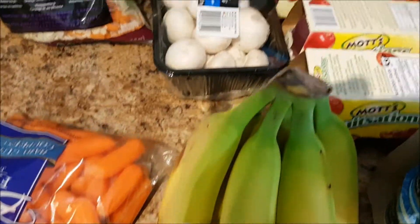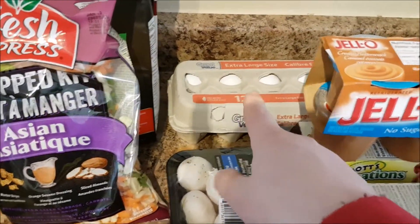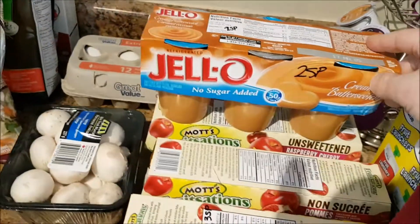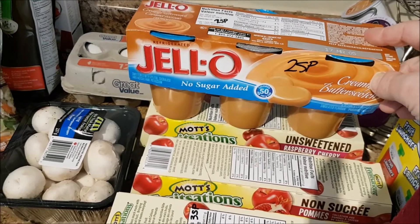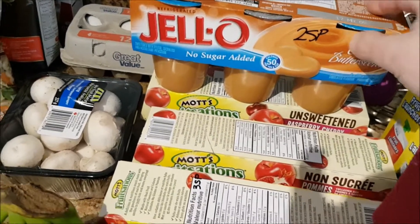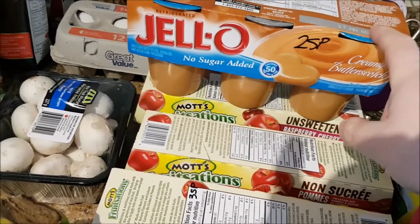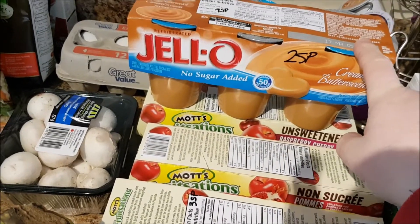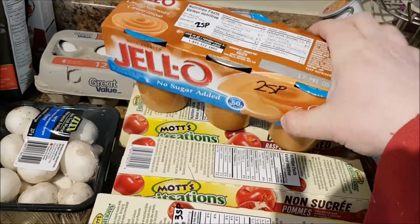Carrots are zero, obviously. Pears are zero. Bananas are zero. And mushrooms, eggs. I saw this No Sugar Added Jell-O pudding — it's two Smart Points for one container and I thought I would try it out in case I wanted something dessert-like. I'm not sure if I'm going to like it because I think it does have an artificial sweetener, so I just stuck with one to try.